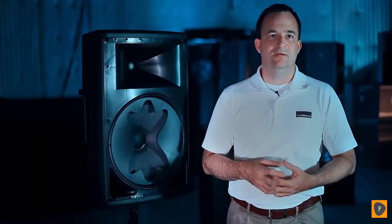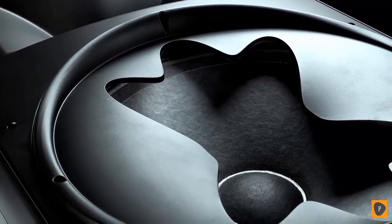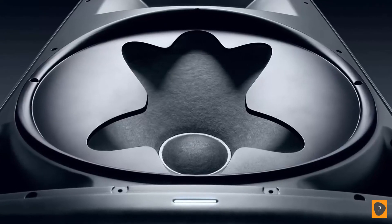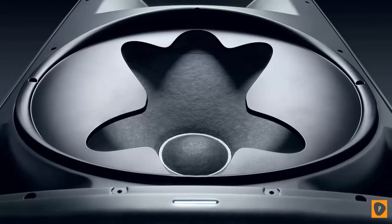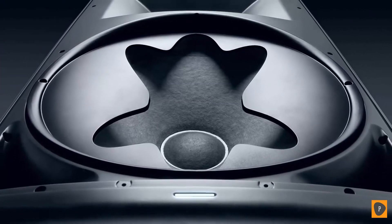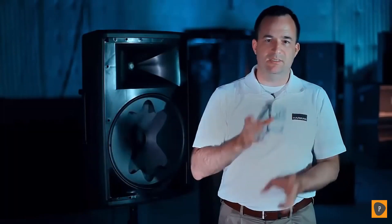Working on the EON 615 project was a lot of fun. Being able to make the product sound as good as we possibly could was a challenge, and it was pretty rewarding in the end. What the pattern control aperture does on the EON 615 is by pinching in on the sides, it allows that woofer to have 90 degree coverage, which you don't get on a 15 inch woofer without an aperture. Being able to use a fluted aperture prevents some of the sound anomalies that can happen if you use a slot.